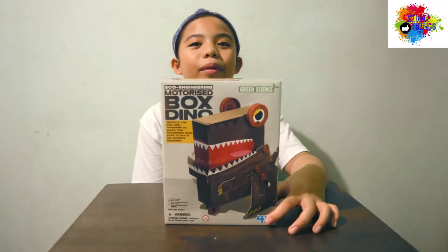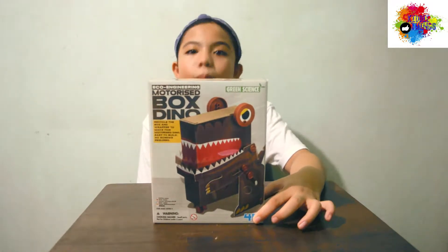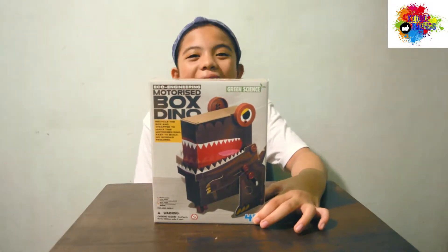Hello, it's me, Jara, and welcome to GayThings again! So, our toy for today is the Echo Engineering Motorized Box Dino.